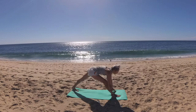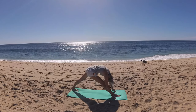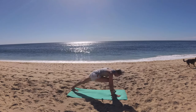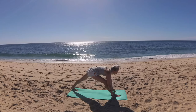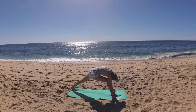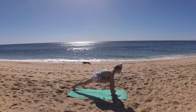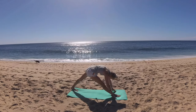Exhale, straighten that front leg, hinge forward. Breathe in, lift your heart, hips sink. Exhale, hinge over your extended front leg. Breathe in, lift your heart, runner's lunge. Exhale, straighten that front leg. Preparing for dancer pose.